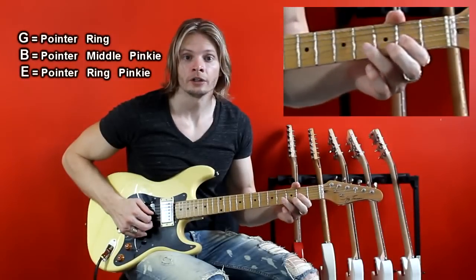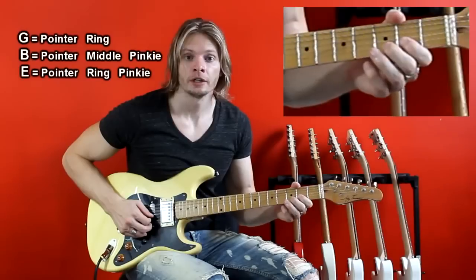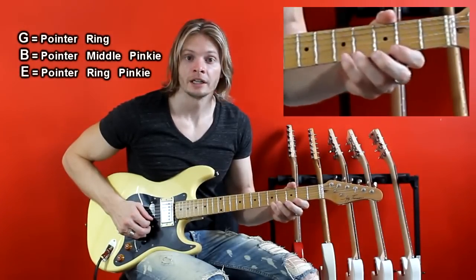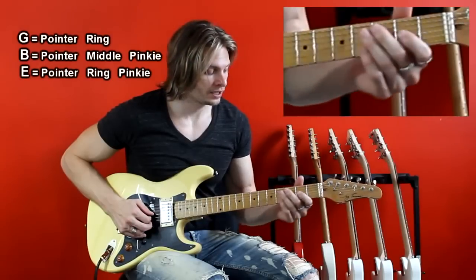So the pattern again: pointer, ring, pointer, middle, pinky, pointer, ring, pinky — and that gives us the scale.